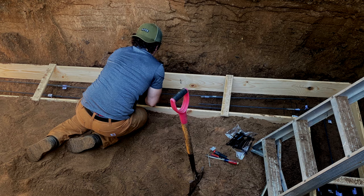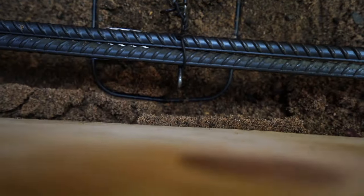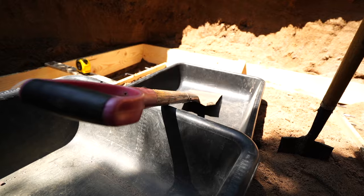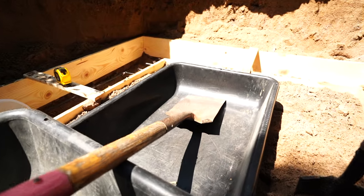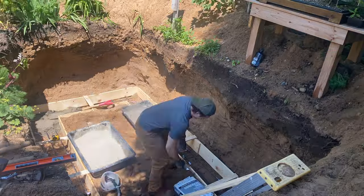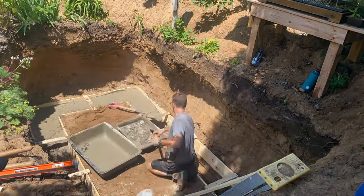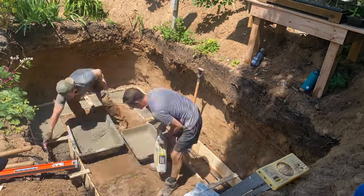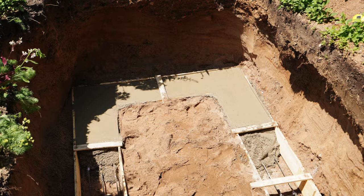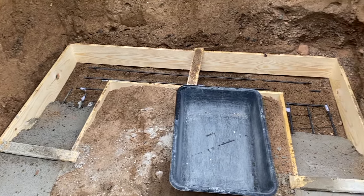I'd been waiting for this moment for quite a long time. We're at the point now where we get to start mixing cement. All the rebar is in, the frame is in — relatively level. We got the water, the cement, the mixing trowels. This is a huge accomplishment: 63 bags of 60-pound cement from the store, five car loads with Toby's help.